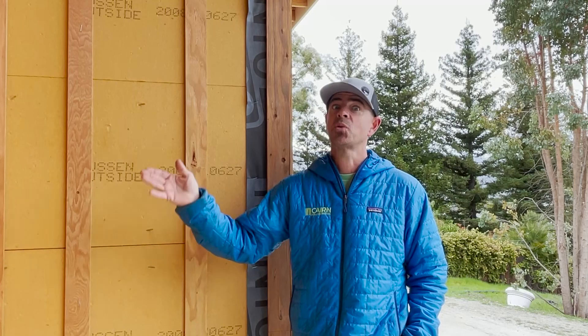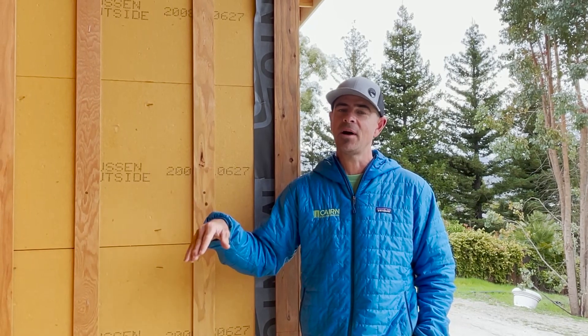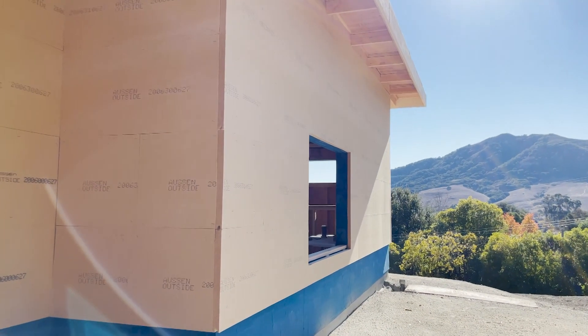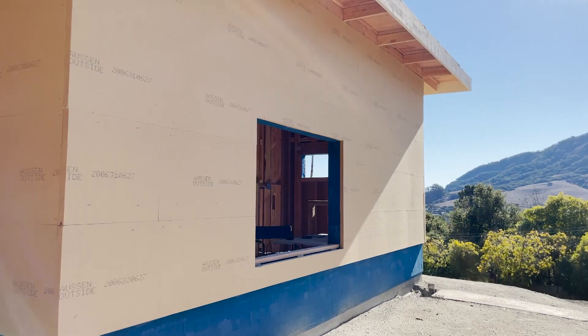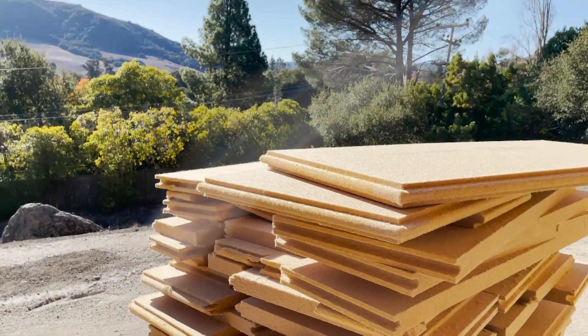We've seen this absorb 11 inches of rain in 24 hours, and then 24 hours after the rain ended, putting a moisture meter on it, it was already below what exterior wood needs to be in order to put paint on it — virtually bone dry 24 hours later. We also saw wind blow rain 17 feet inside the floor of the house through our open windows, and this wood fiber board was already dry.